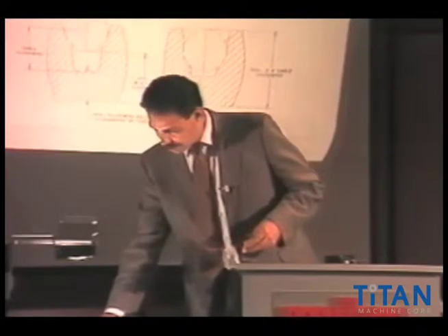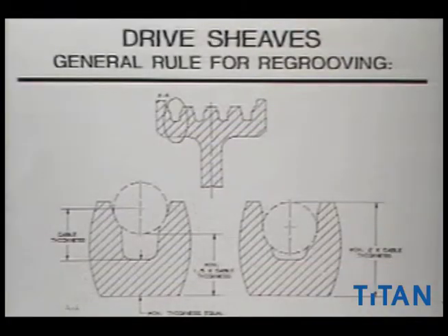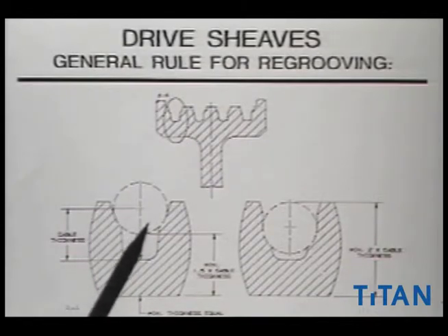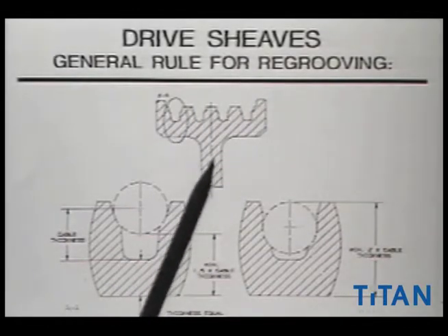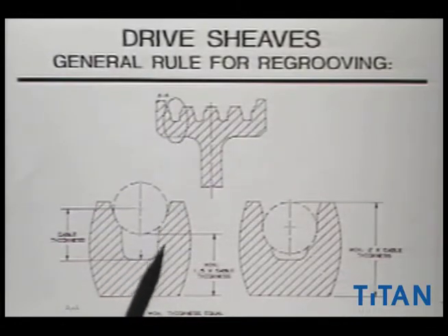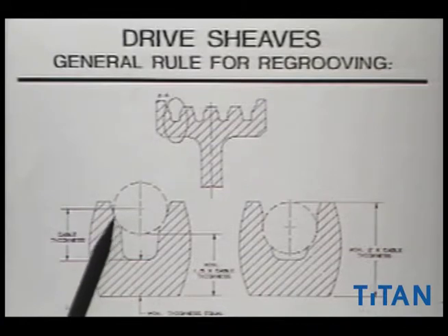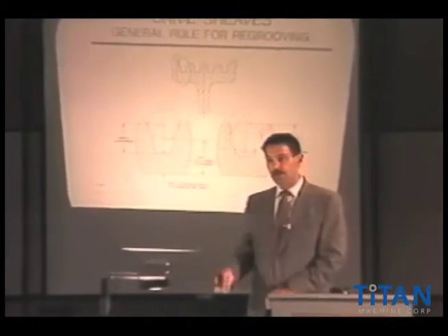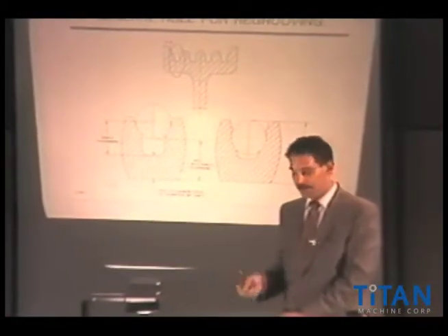What we've done is make a small diagram to show certain things. When you buy a brand new sheave, this is the condition of the cable in relationship to the sheave — this is a cross-sectional view. If you see this diagram, this small circled section is showing the relationship between the groove, the cable, and the very bottom of the casting. Not every manufacturer has this exact configuration, but generally it holds true that this is a very common configuration.